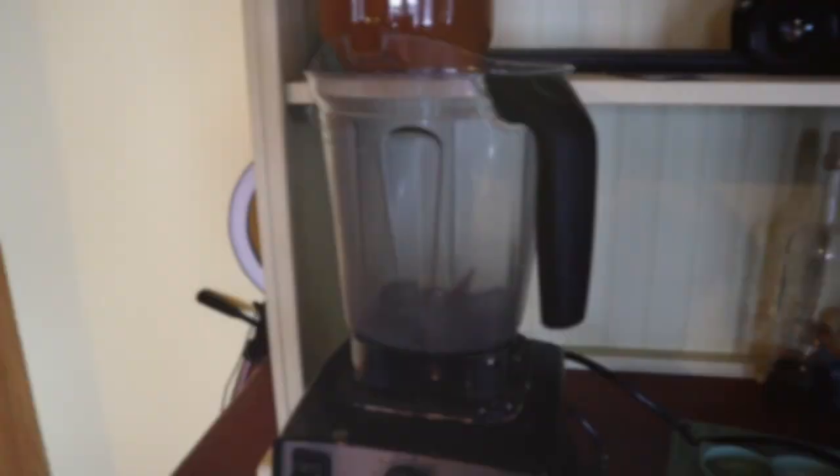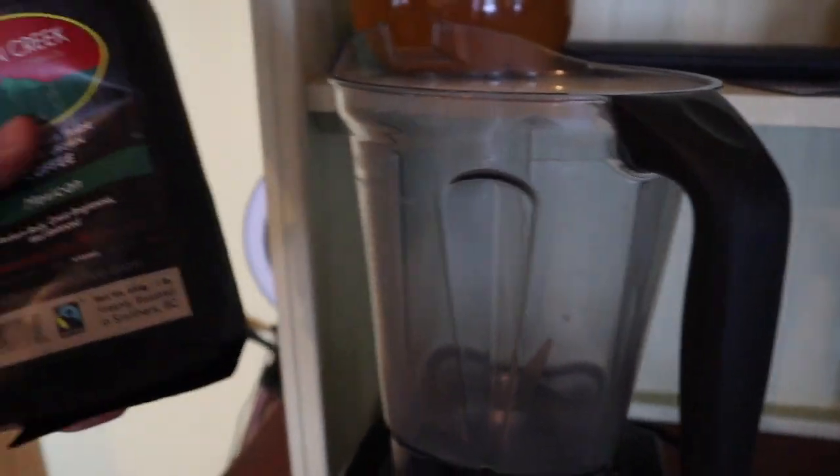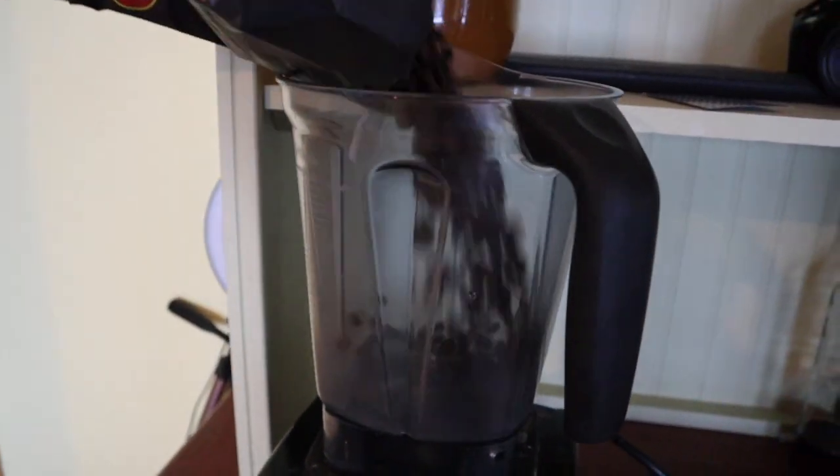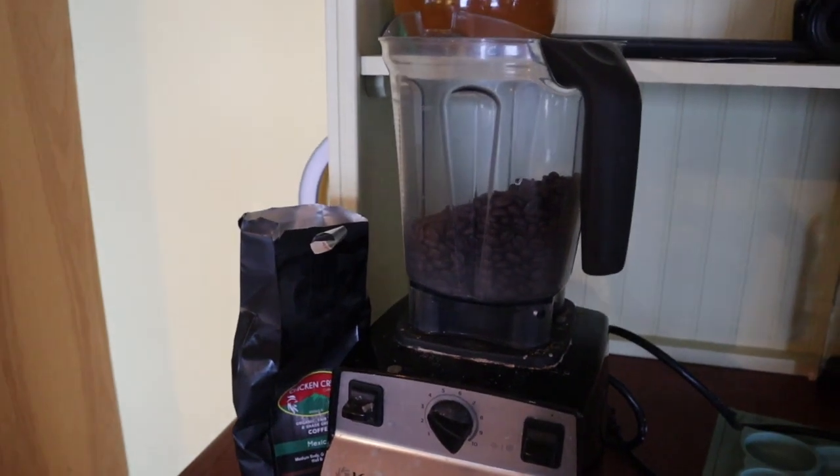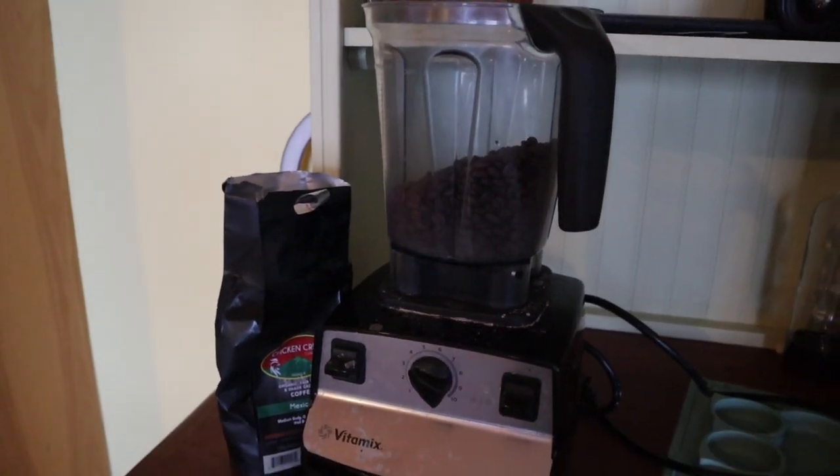So let's do this thing. We're going to start by just dumping roughly half a pound in. I find about half a pound grinds well at a time. Even when I had a smaller blender, I did half a pound at a time.